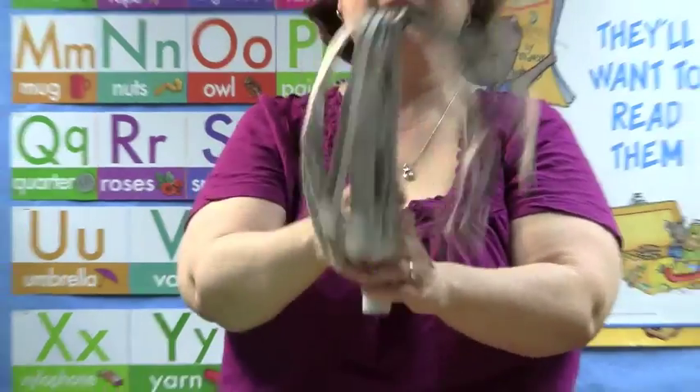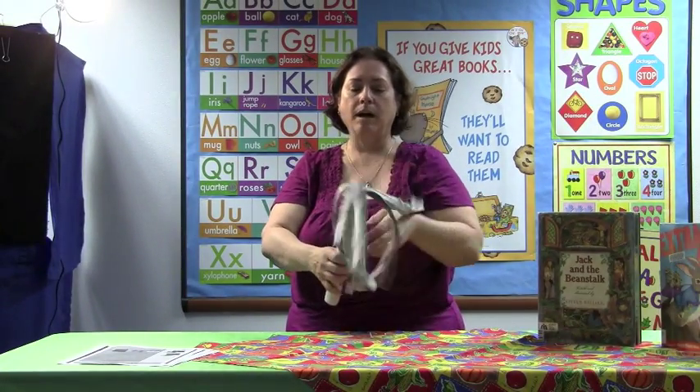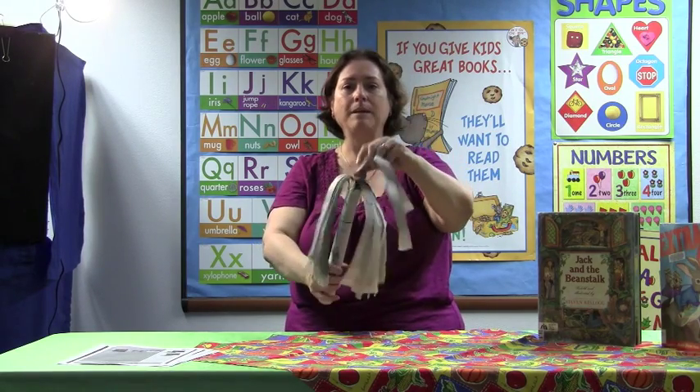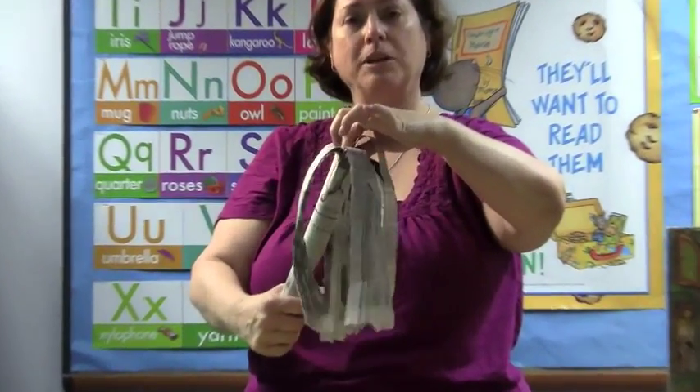So, this is what it's going to look like. And then you're going to pull the pieces apart, and find one piece in the middle, just so that you have one piece. And you're going to grab that, but you're going to be very gentle when you grab it.